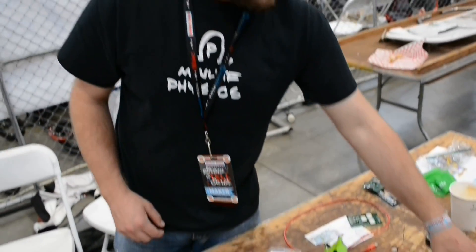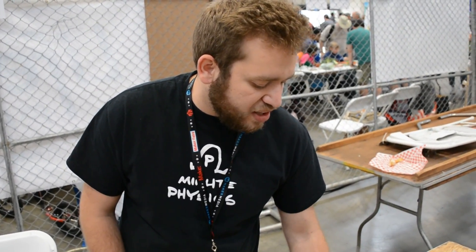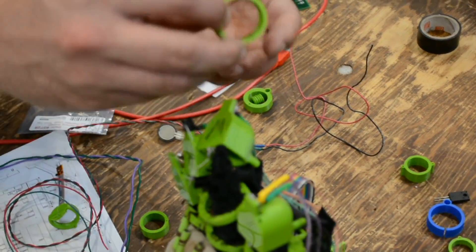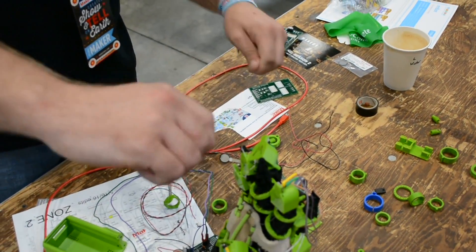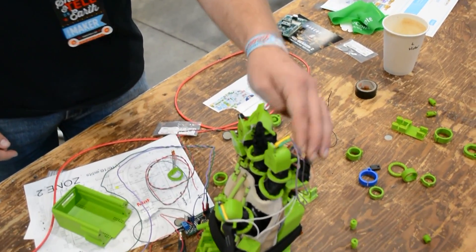This is just iterations of our mechanical design. We started off thinking we were going to use a spring, so we had this big loop at the top so that the spring could fit through it. Turns out springs don't really care for being deflected — they only care if they're being stretched. So we had to move away from that idea and move on to the elastic.